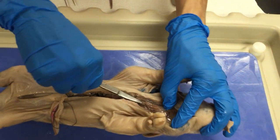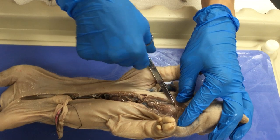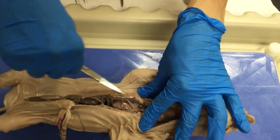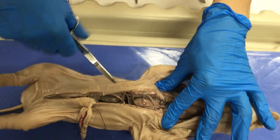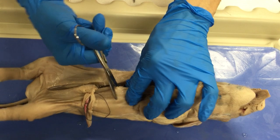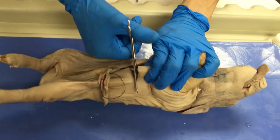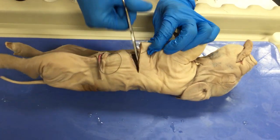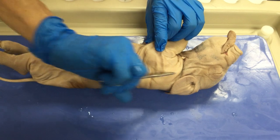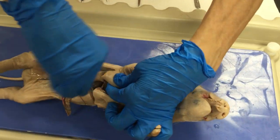Here you can see the trachea and its muscles at the top. This cartilage here is the thyroid cartilage, and here you can see the heart. Now I'm going to go following the edge, the border between the thoracic and the abdominal cavity, just to the sides — up to the edge of the point of attachment of the arm on both sides, left and right, so you can have plenty of room to open this wall.